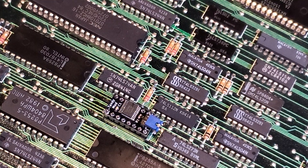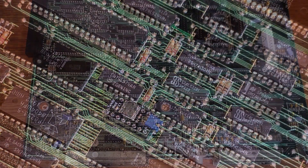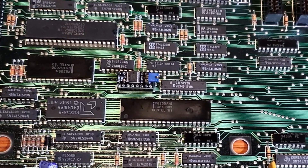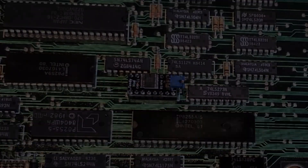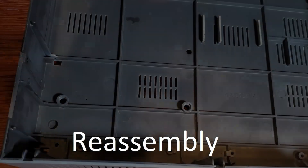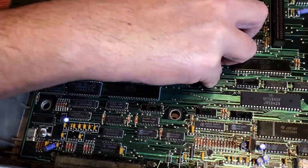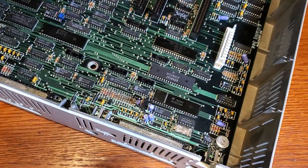The blue jumper on the Tandy Mod is used to switch between Tandy mode and PC Junior mode. By default it's set to Tandy mode, but you could put a switch on the back of the machine if you have an application which requires you to change it. And now you're ready to reassemble the machine.